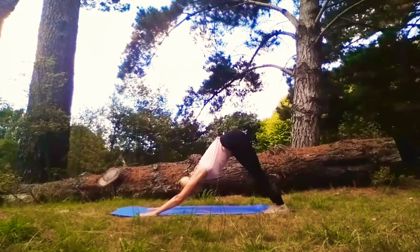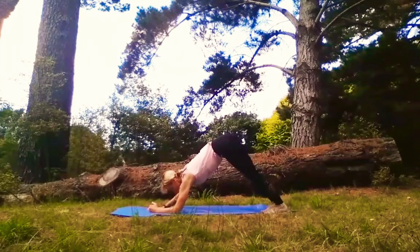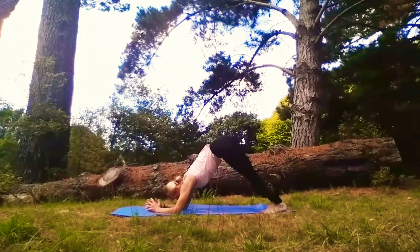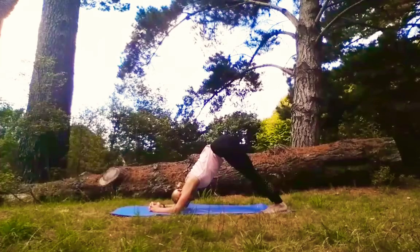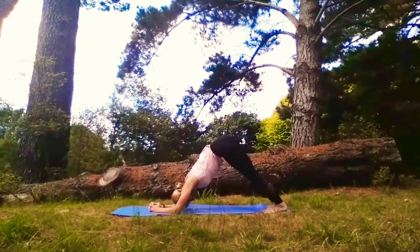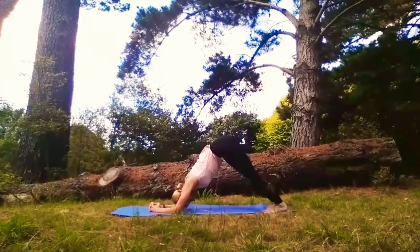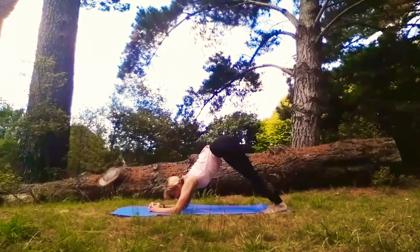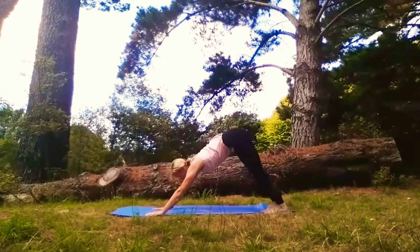Moving now into Dolphin Pose. Walk yourself down onto the forearms, interlacing the fingers. Let your head fall in between your biceps. Hold and breathe. Lift your gaze forward. Walk back up onto your palms — Downward Facing Dog. We'll repeat that once more.